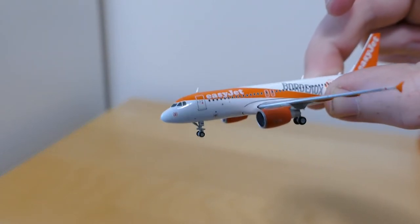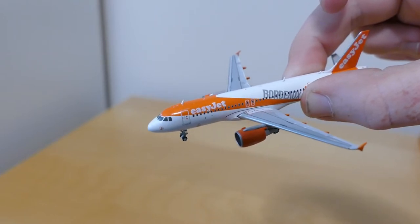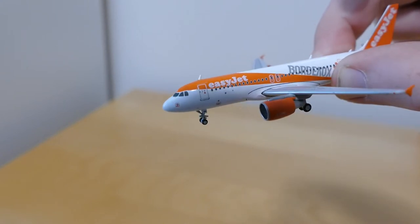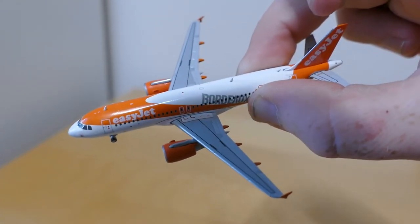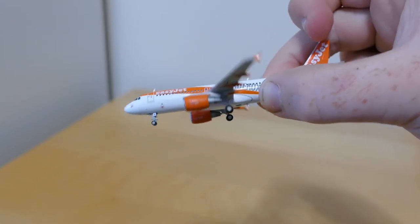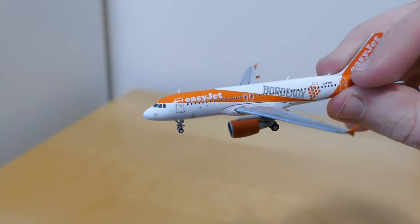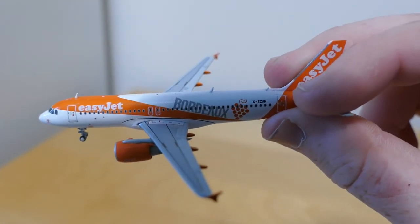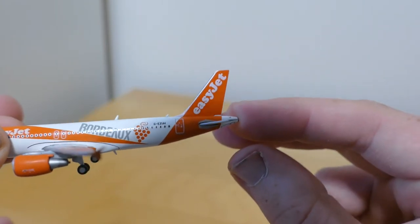Starting off with the cockpit windows — it's not the best mould for the cockpit windows, but it's a good model apart from that. You've got the cockpit windows, the L1 door, the overwing exits, the wing tip, and the CFM56 engine. You've also got the EasyJet logo in white, and the Bordeaux livery with the registration Golf Echo Zulu Uniform Hotel, plus the EasyJet tail.